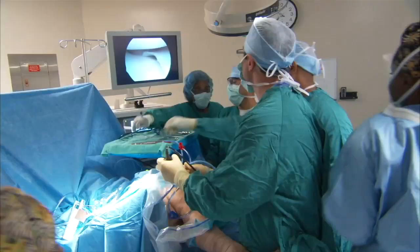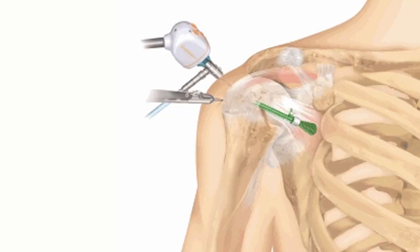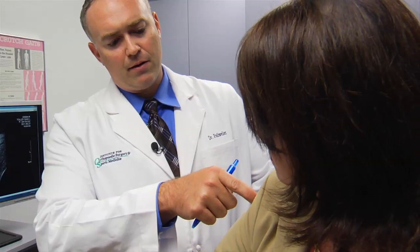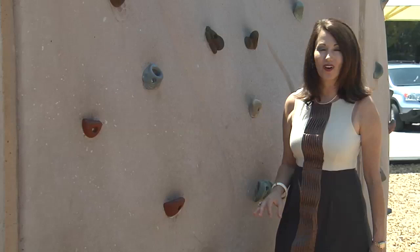Surgery is performed through a few small holes. We can do most of these surgeries through about three or four poke holes in your shoulder — one from the side, one in the back, one in the front, and then one on the side, and possibly an additional fourth portal, as we call them, through here.